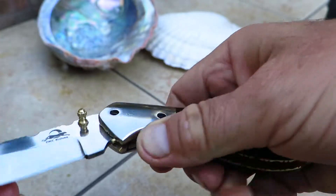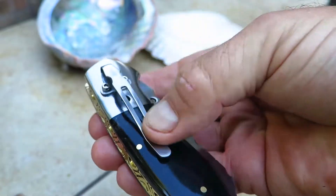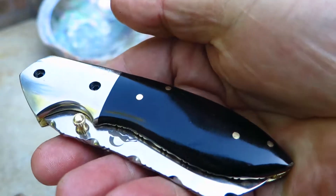It's got a liner lock, so you push it and close it. Good hefty knife, really cool piece. We put a pocket clip on it for you pocket clip fans. Gorgeous piece.